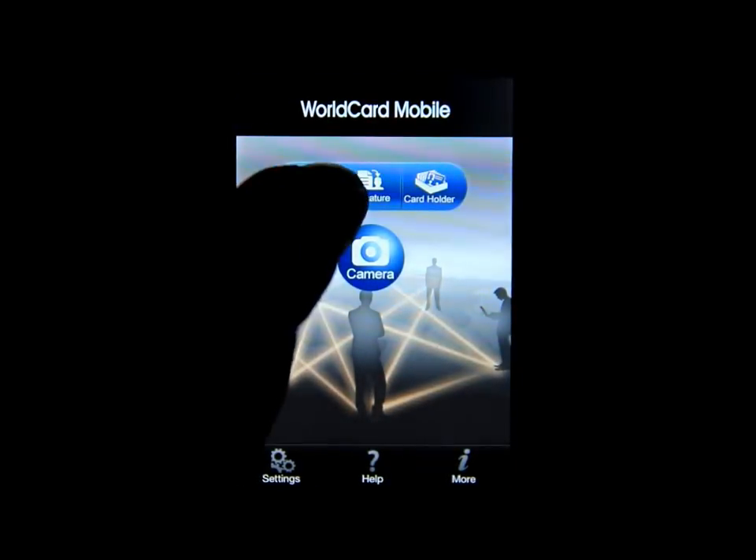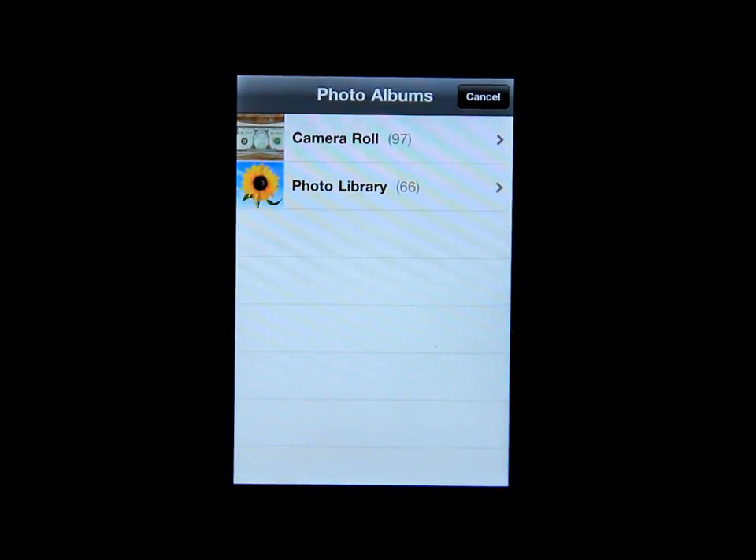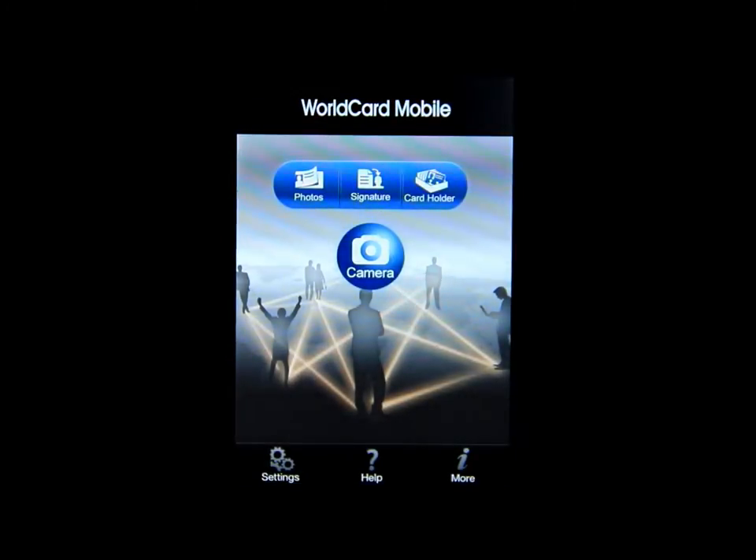Going back, you can click on Photos and add a photo to that business card. If you have a photo of that person you can attach it, so you can see that the business card belongs to that person. It's a very cool way to keep track of all your business cards.